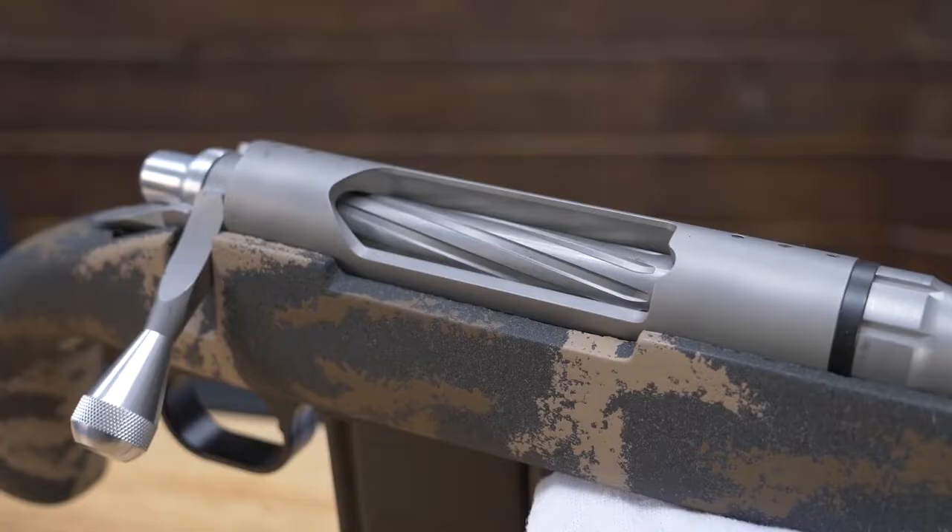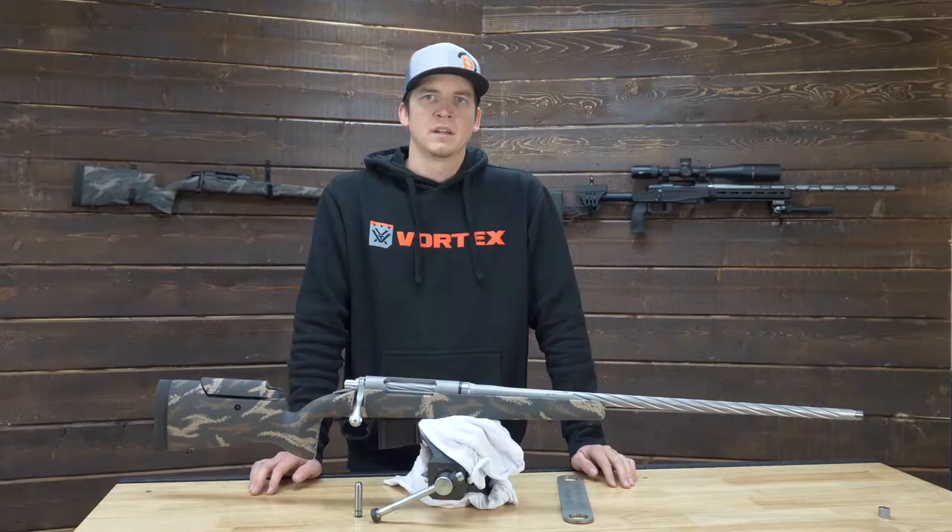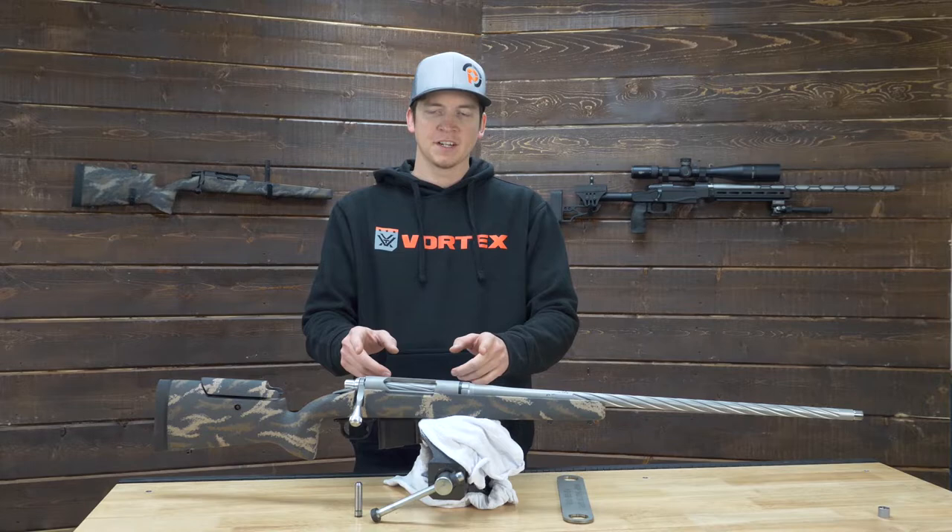When considering the Remmage barrel as a replacement barrel for your Remington 700, you will have to consider that the barrel nut is going to take up a little more room and your stock may need to be inlet just a bit, but most chassis should be just fine.